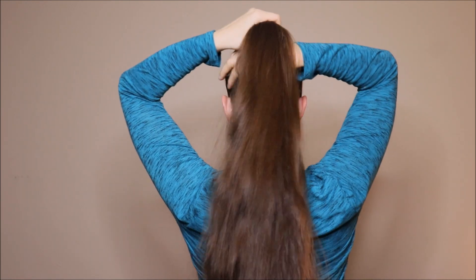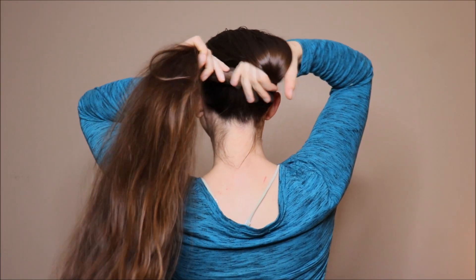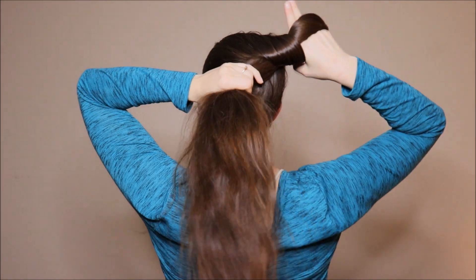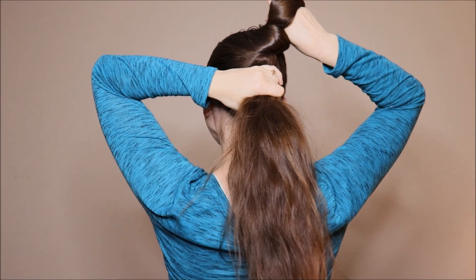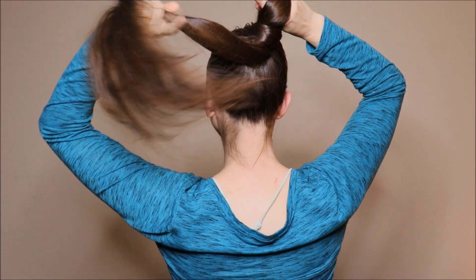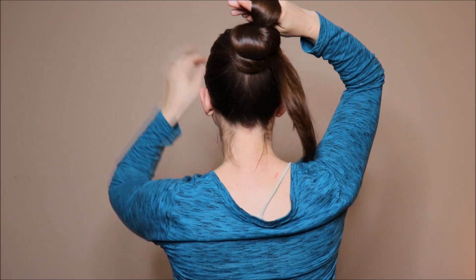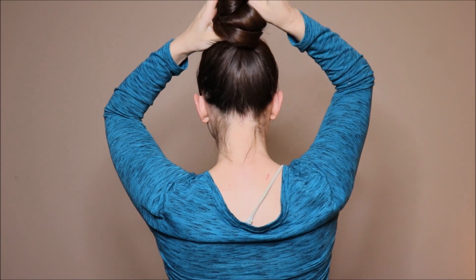When it's slowed down you can see a little bit more how to make the loop. We're just going to group the hair and slowly twist. I encourage you to keep practicing this a bunch of times until you become confident — that's how you can get better with anything in life: practice, practice, and practice.